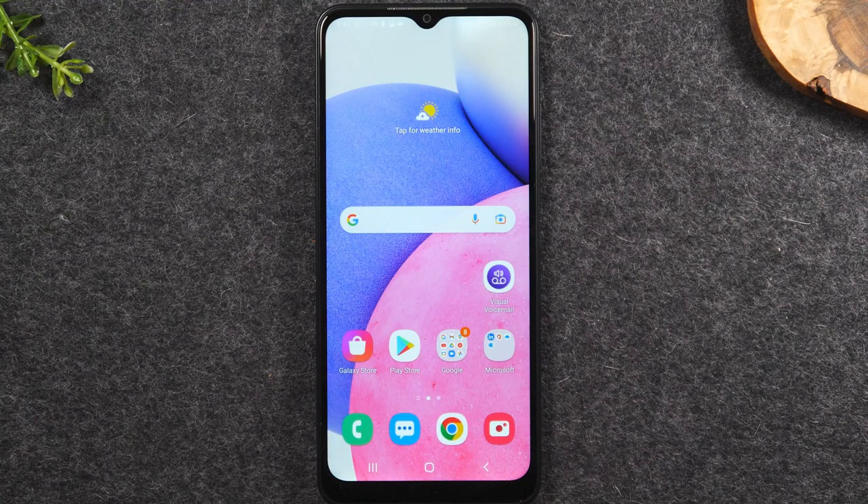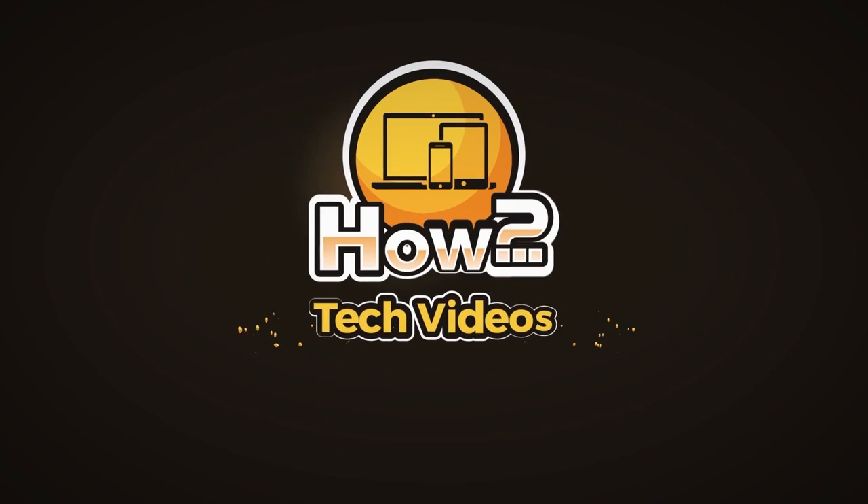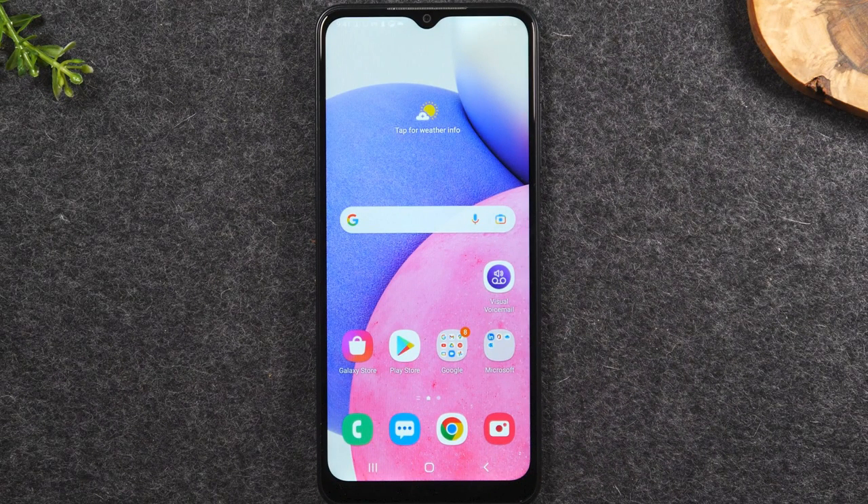In this video, we're going over tips and tricks and hidden features of the Samsung Galaxy A03s. Welcome back to another video. I'm your tech guide, Wayne. Today I'm going to be going over some really cool tips and tricks and hidden features on the new Samsung Galaxy A03s.